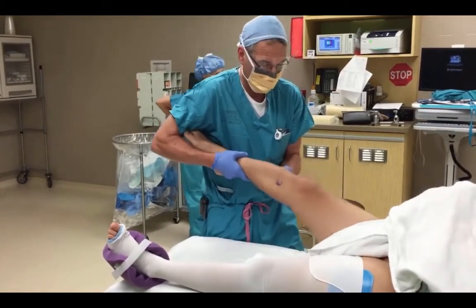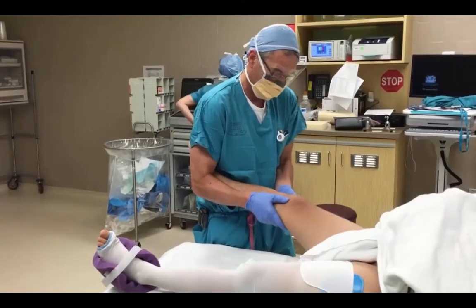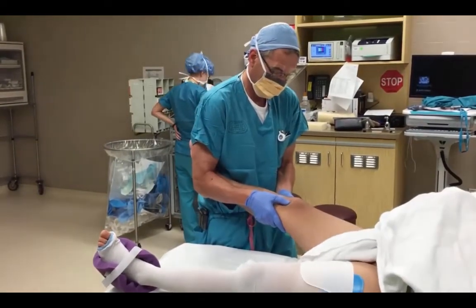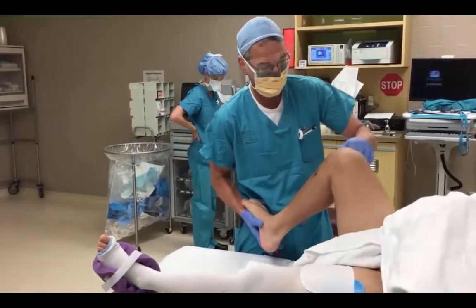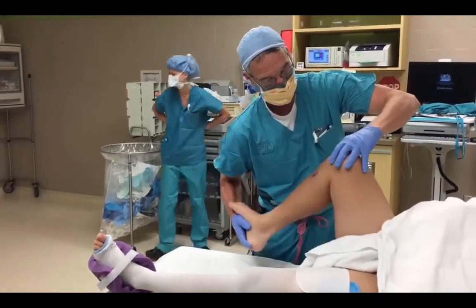The pivot shift, and then I'll check for stability to varus and valgus stress in full extension, and then about 20 degrees in knee flexion. Check a posterior drawer, and then see if there's any clicking or clunking with McMurray's maneuver.